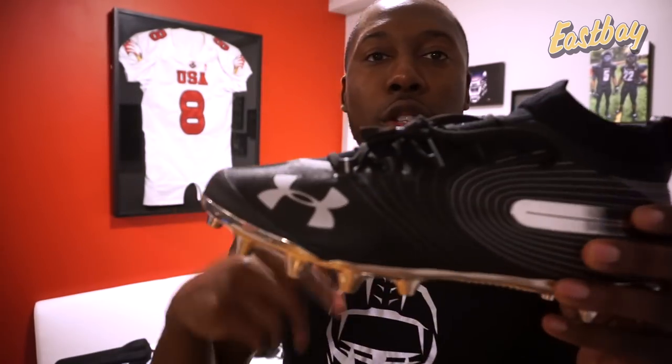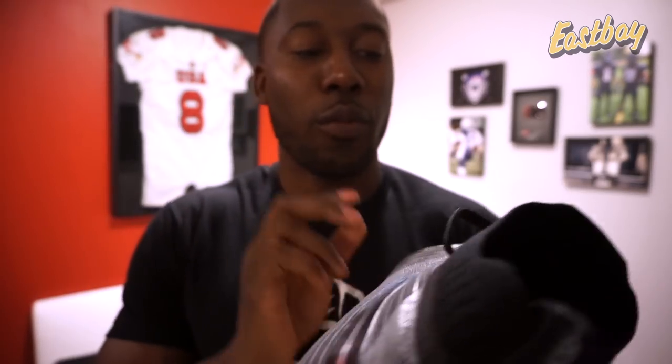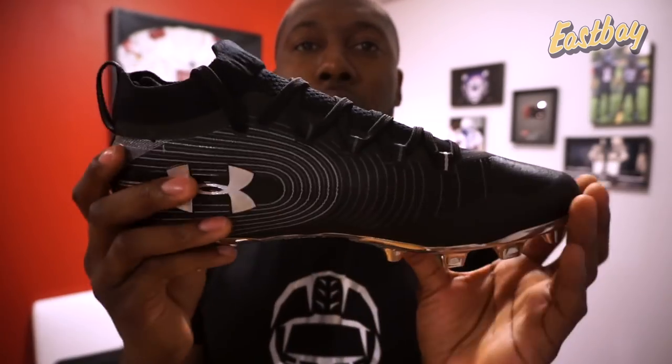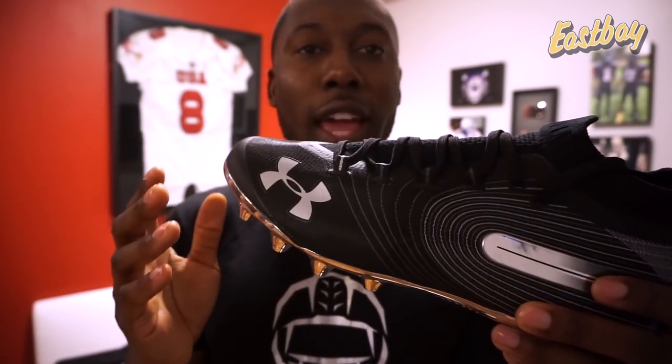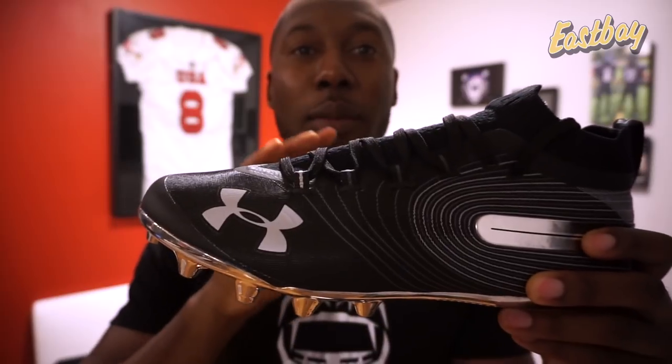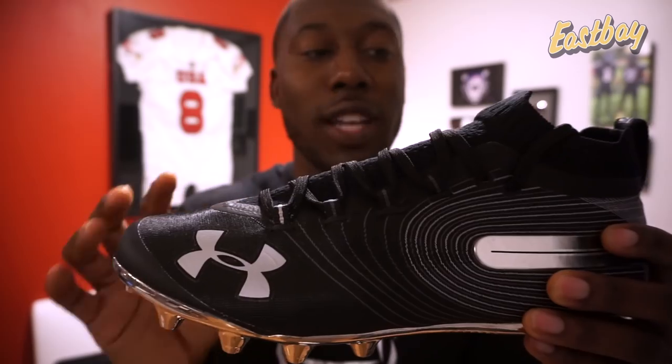Here's one of the cleats — I got them in black. At the time I put in my order I think there were only one or two colors available. If you look at the link in the video description there are going to be nine different colors from Eastbay, but this is the black colorway. You guys probably saw these at the UA All-American game back in January — they had them in orange on my Instagram, and a lot of the players were wearing them, but it took a long time for them to actually come to production.